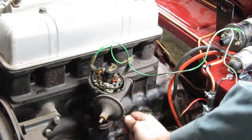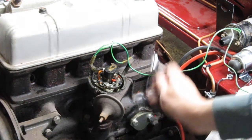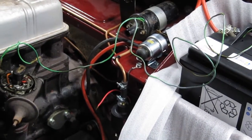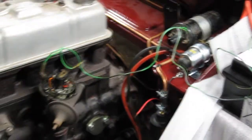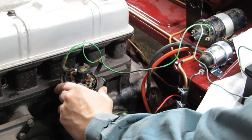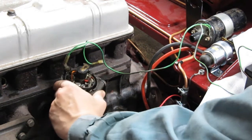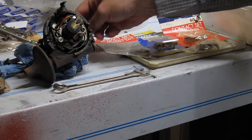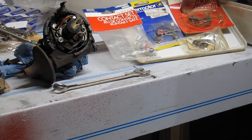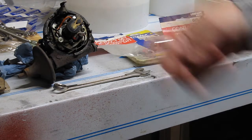I've lined the engine up to roughly 10 degrees before TDC — I think that's number four by the looks of it. I'm now going to use a light on the battery to check the timing. The light's not working, so I've taken the distributor off the car and dug out my box of electrical bits. I've found four sets of points and they're all different — I just need to work out which is correct for this distributor.